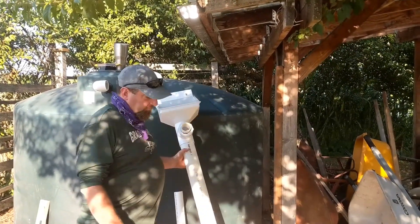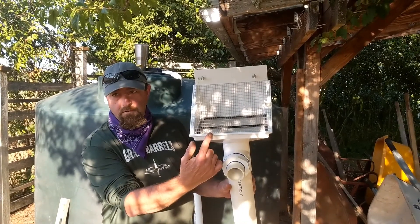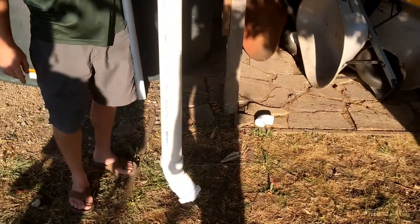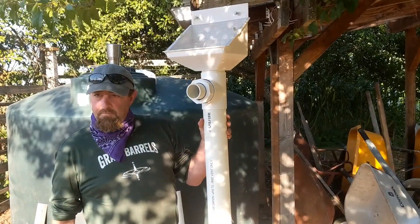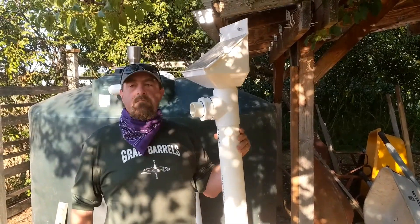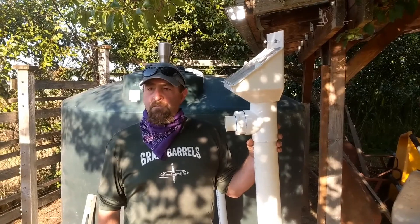The first couple of components we have are called the leaf eater. Uno de los componentes más básicos es esto que se llama leaf eater, que se come las hojas. And then the first flush diverter. Y el primer tubo que va a llevar el agua. These two components keep 98% of debris out of the tank. Estos dos componentes mantienen 98% de toda la basura afuera del tanque.